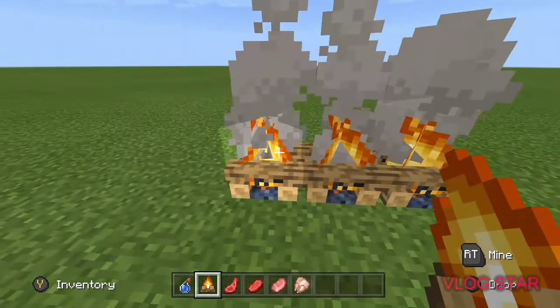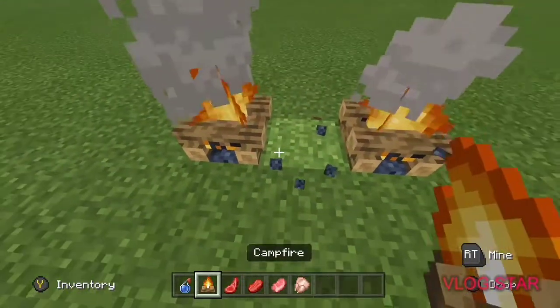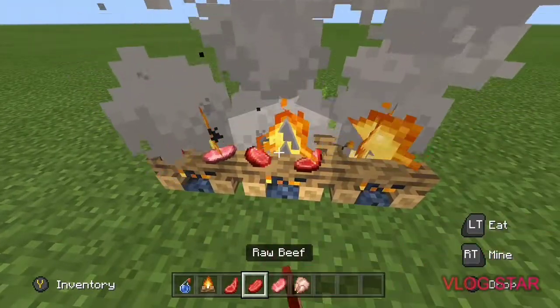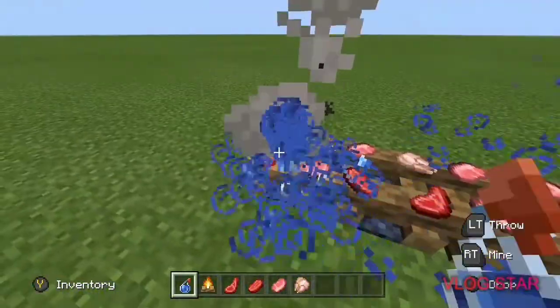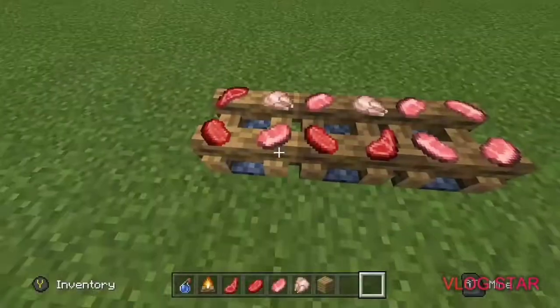Start off by placing as many campfires as you want — these are going to be your shelves. Splash them with water and then place your food on so it doesn't cook. It stays on and will stay on until you destroy it.